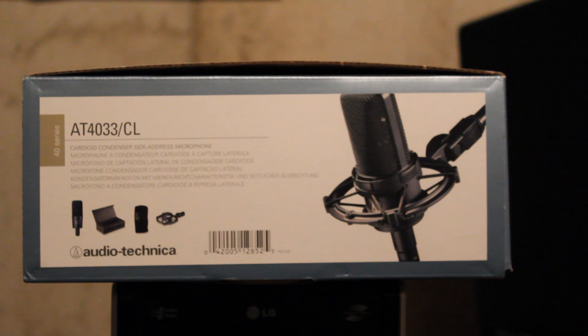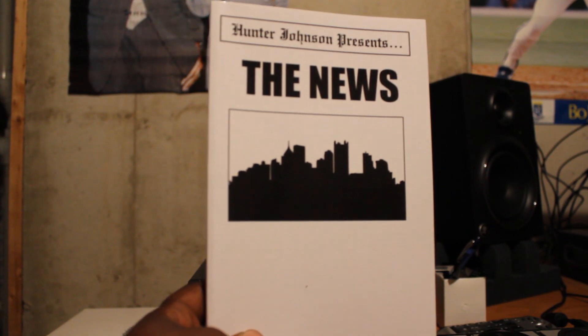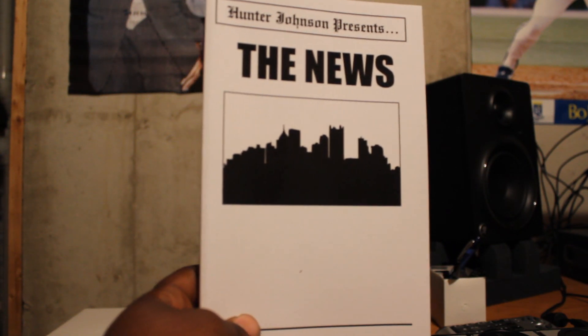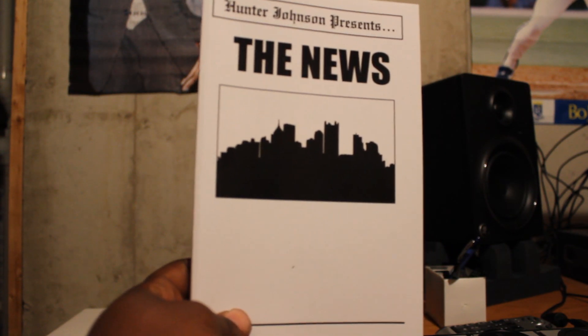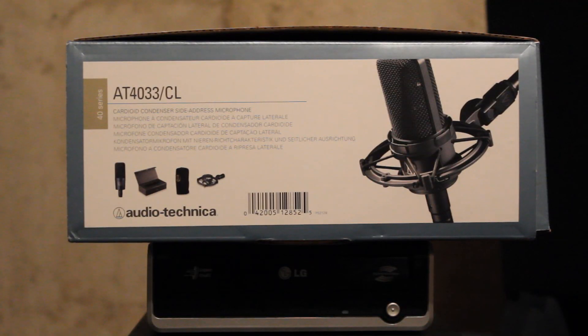Be sure to download my new album, F The Rat Race — it's free. You don't have to sign up, you can just download it directly. Share it, like my Facebook page, follow me on Twitter at Dixie Free, and please subscribe. Also check out this book by my man Hunter Johnson — it's called The News. You can get it at Amazon.com. He's an independent author, and I think we should support all independent artists of any art form. You can also check out his website, HunterJohnsonPresents.com.